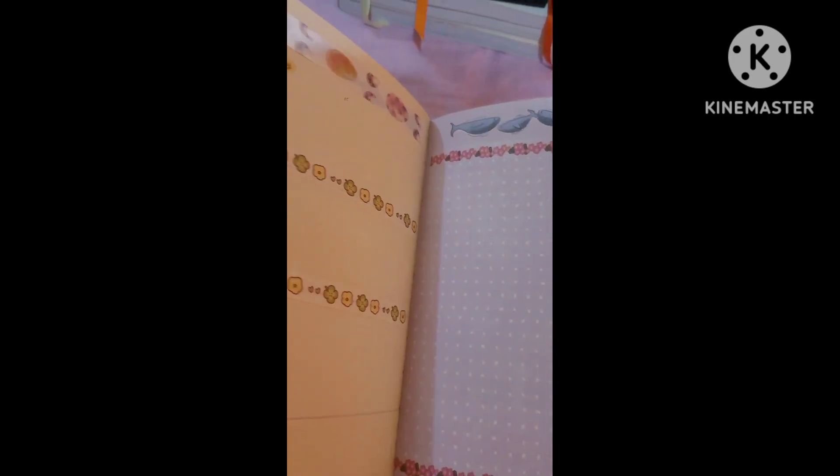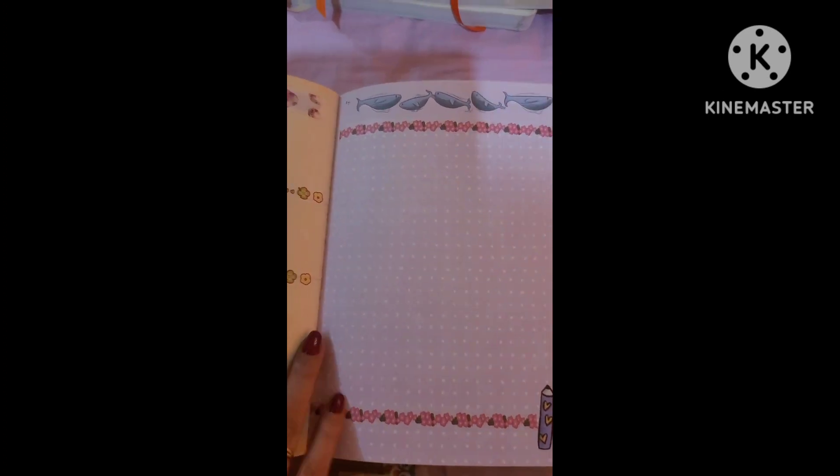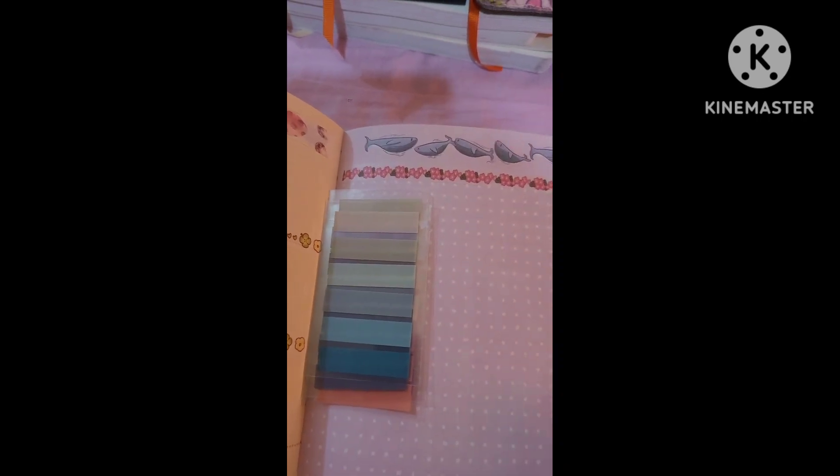Nothing much else — that's what I have done in April. Those you saw in the beginning: I'm in the process of making my task cards using some laminate sheets and sticky note sheets. If you would like to see how to do a DIY, let me know!